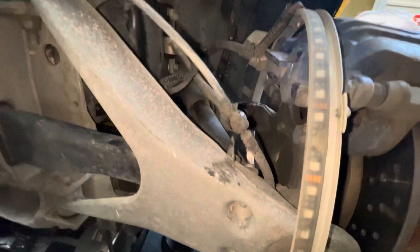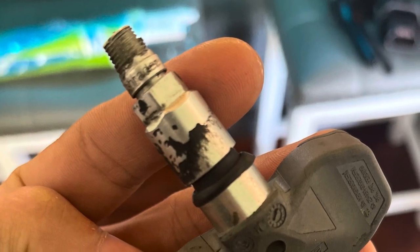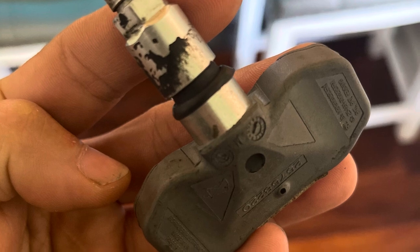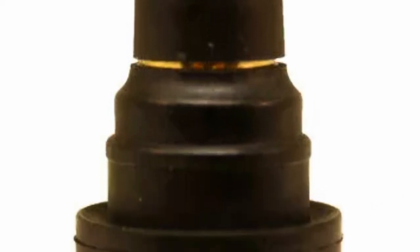These valve stems are attached to the tire pressure monitoring system. Just in case anybody else runs into this, we actually found a way to resolve it. We ordered some extra short valve stems for the inside, and here's a picture of what those look like.